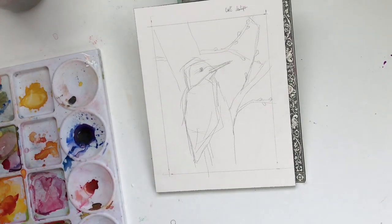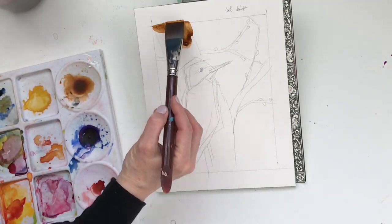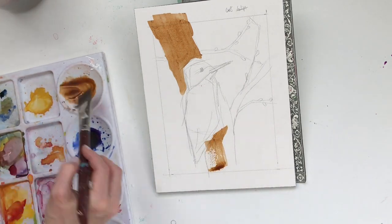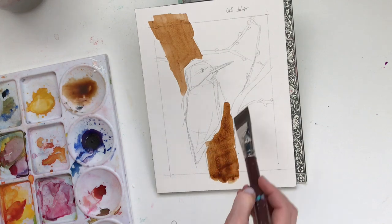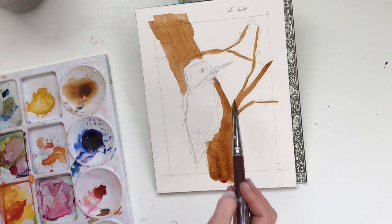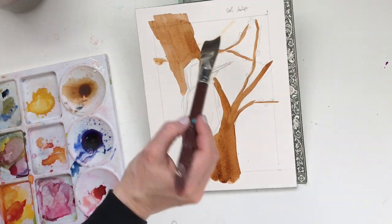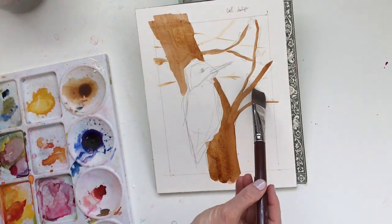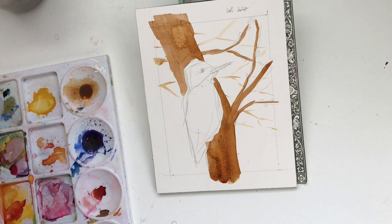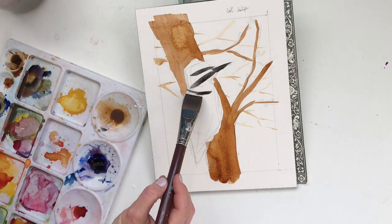Hello everyone, today we're doing a woodpecker painting in watercolor. This isn't going to be a step-by-step voiceover — it's just a chat. So if you're looking for a painting tutorial, this isn't going to be that. You can turn down the volume if you just want to watch me paint, or listen and not watch — or do both, which I think is the best choice.